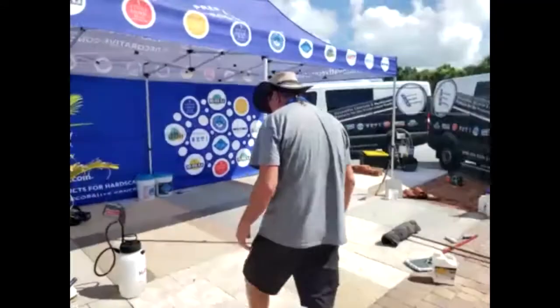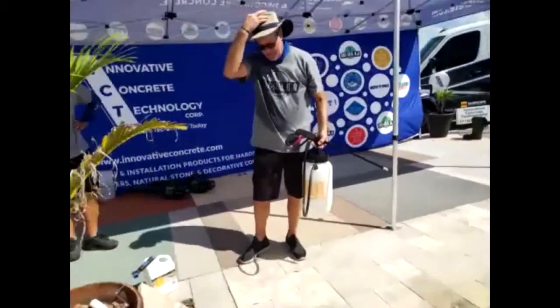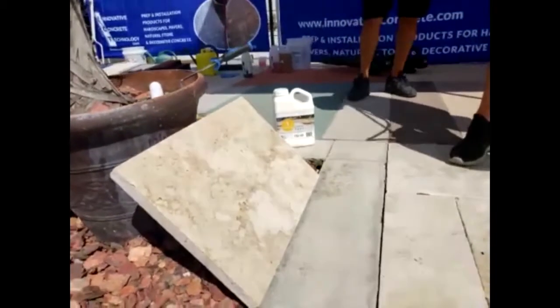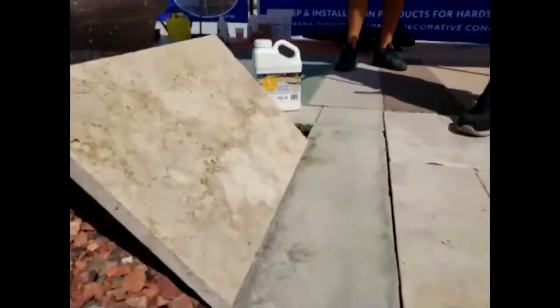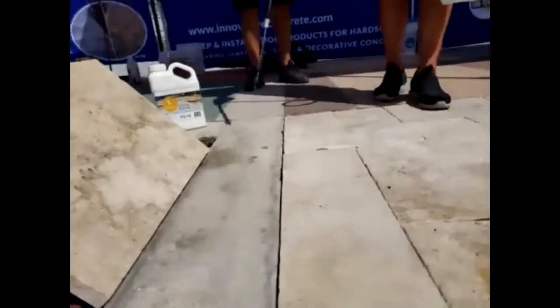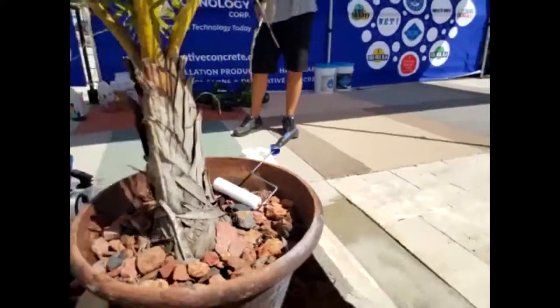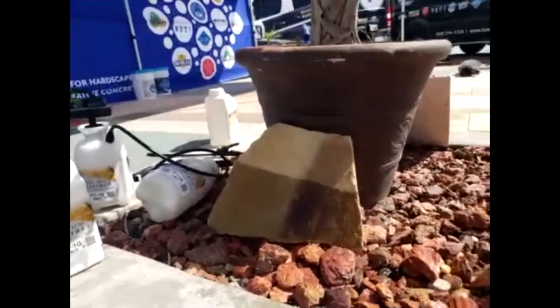We're going to go over here with a little bit of water to show you a couple things. This one's already been treated. See that concrete — it's already been treated. Untreated, treated. That's how you know you did it right. Over here on the natural stone — untreated, treated. That's the invisible.